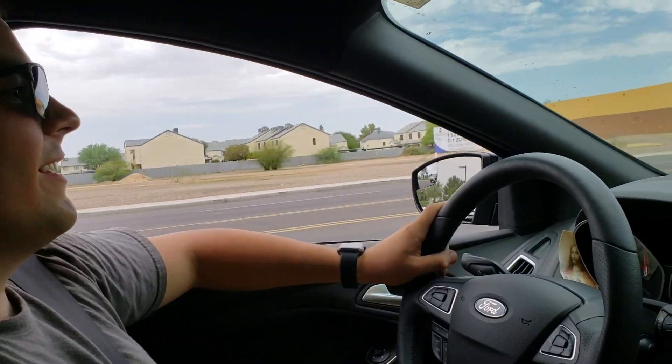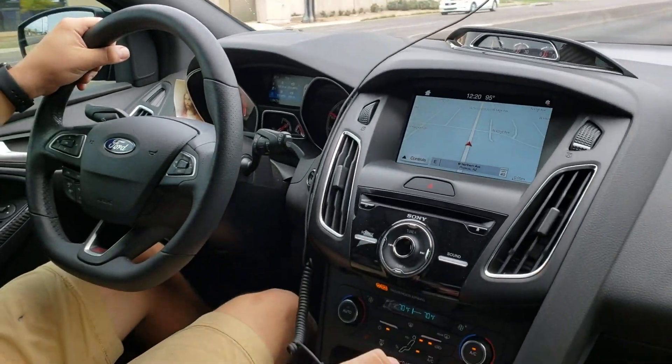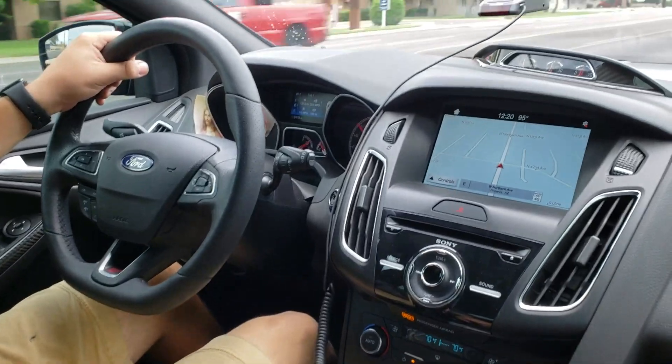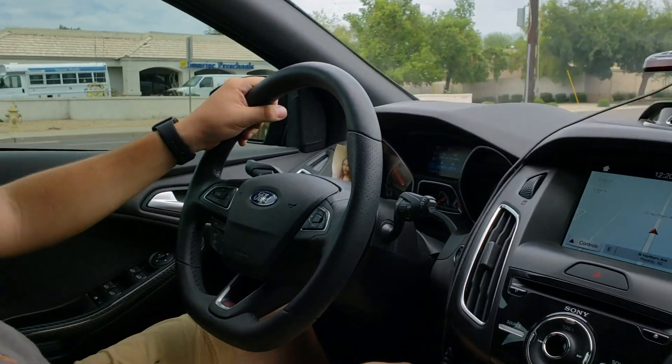There you go ladies and gentlemen — we are an hour and 50 minutes in total. It took us half an hour just to get the car up in the air because we weren't sure where the jacking points were and the side skirts kind of cover the pinch weld, so it was a little sketchy. There you have it — how to install a Borla cat-back on the Focus ST. Here's a sound clip with the windows up. I like it — it's classy, it's not ricey, which I was a little worried about to be honest.